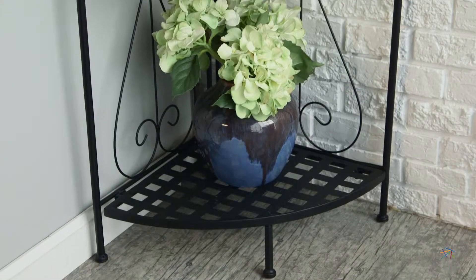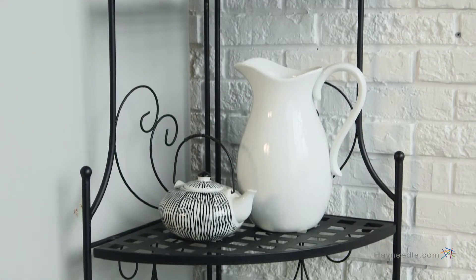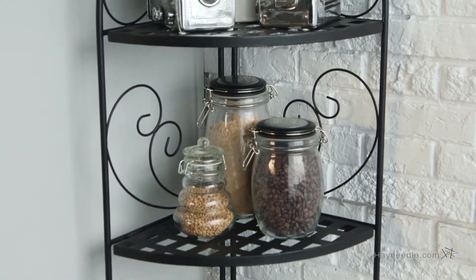Speaking of the shelves, the lower section features two roomy and open shelves with plenty of space for larger dishes or decorative items. Above are two more smaller shelves — a space for books, plants, and any other decorative storage needs you may have.